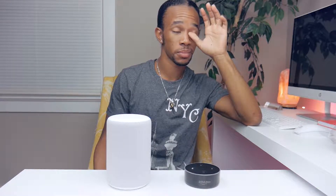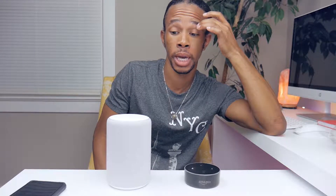I said 'Echo, volume 10' and asked what the volume was set at — it confirmed volume 10. Whoa, hold on, calm down! I was not expecting that. This thing is going to be loud. This thing is going to be loud!